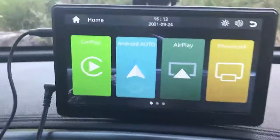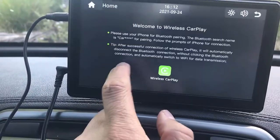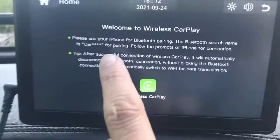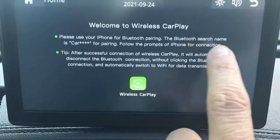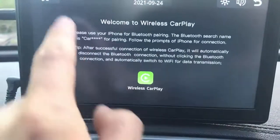The product works really well and it doesn't come with a manual because, literally, you press each one of the options and you will have an instruction on what to do. For example, for CarPlay, you simply have to turn on Bluetooth, select the product for pairing, and that's it.